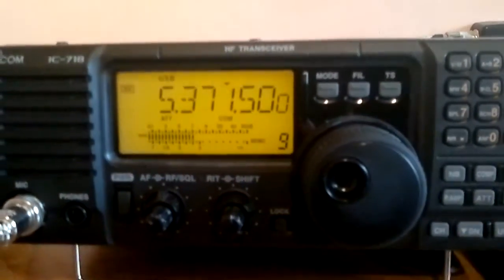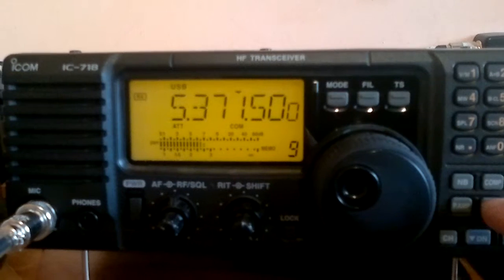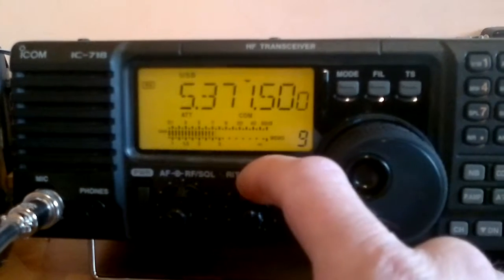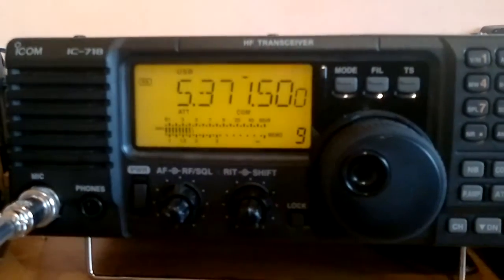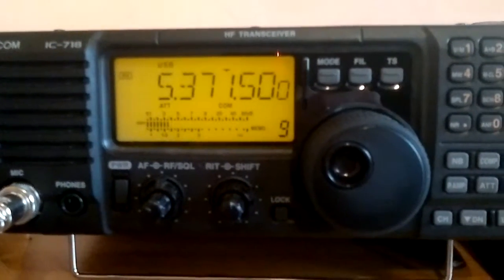Yeah, it's all in there, Dave. It's about 5/8, 5/9 for a QSB on the signal — that's Tony, Dave. Might get you on the way, but it's 3x3 here.